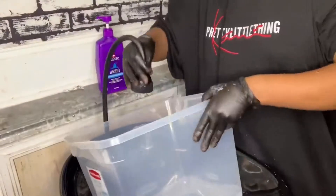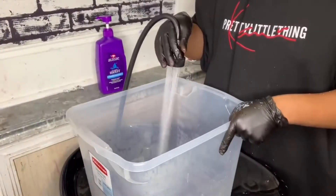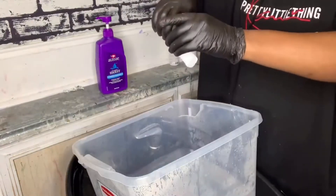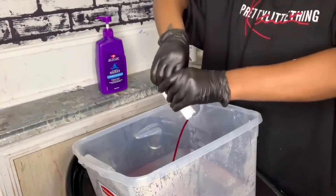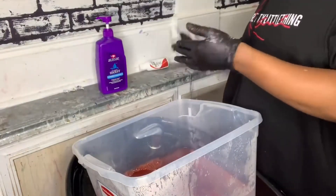The color I'm going to be using today is Adore Truly Red — three bottles. I'm going to fill a bucket halfway with hot water, pour all three bottles of Adore Truly Red into the bucket, and mix them very well.